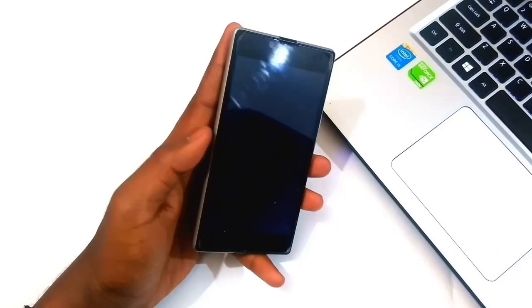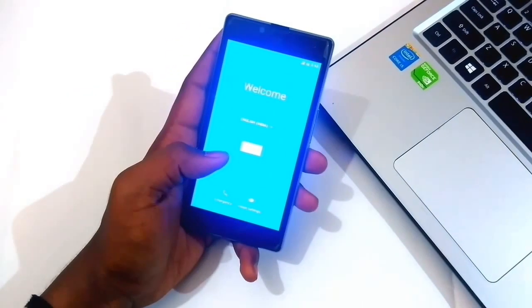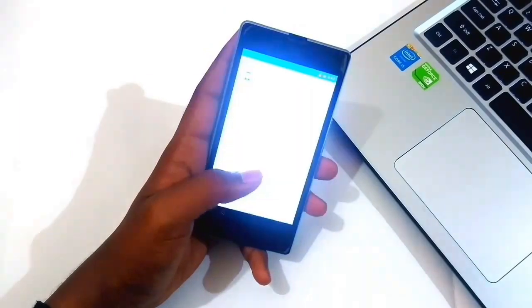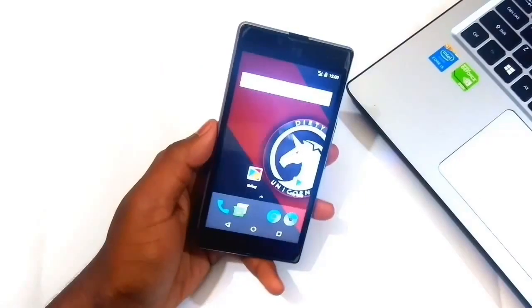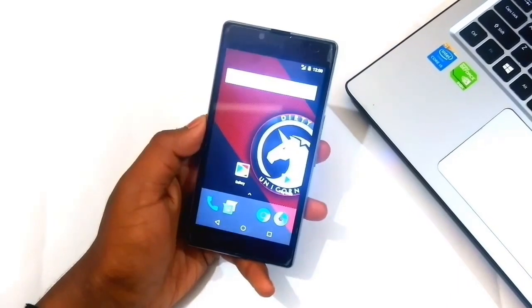Once this is completed, you will be greeted with the new setup wizard. As you can see, this is the new Dirty Unicorns ROM UI.